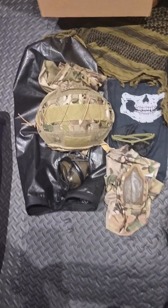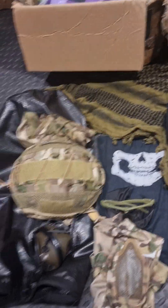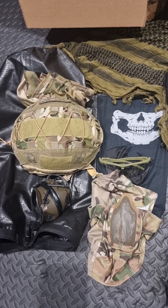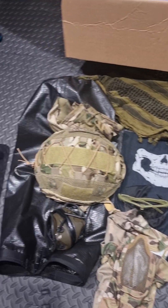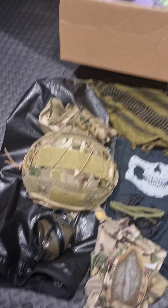Just doing a quick loadout review for my airsoft kit. Started around about nine months ago, started collecting some stuff and got into it quite quickly. Just a good way of getting out, doing some exercise and having a bit of fun.